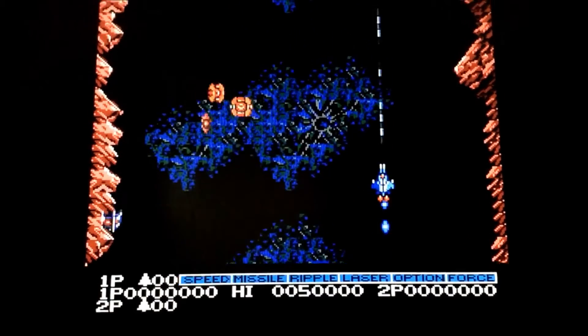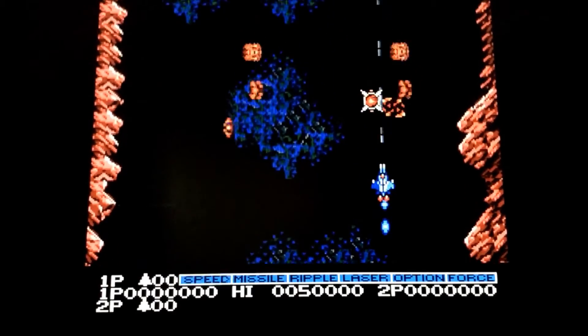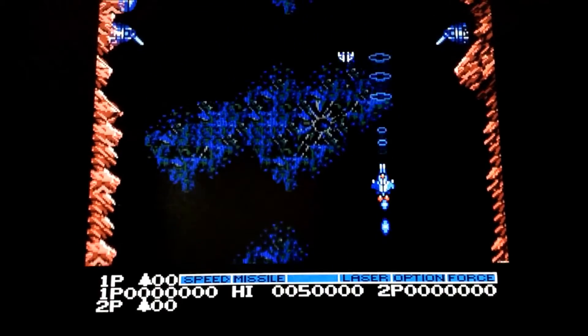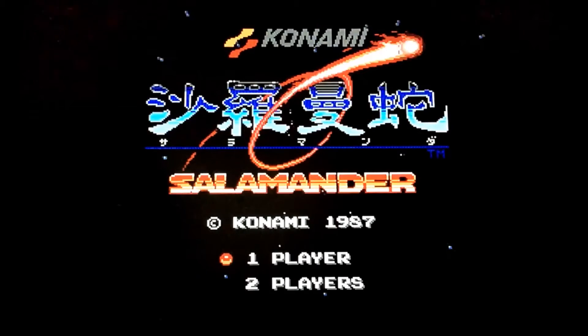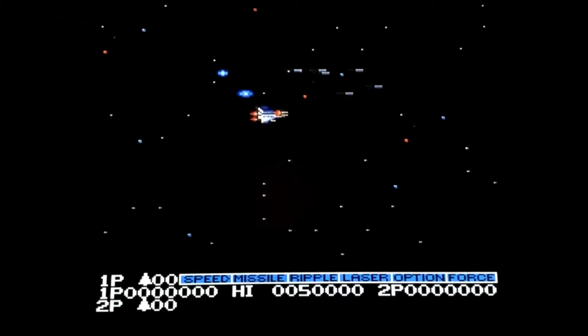We'll cut over here. I did take some pictures of it running through the CRT — not videos but pictures. So we'll have a little slideshow and then from there we'll go into a sum up and I'll tell you what I think of the mod.